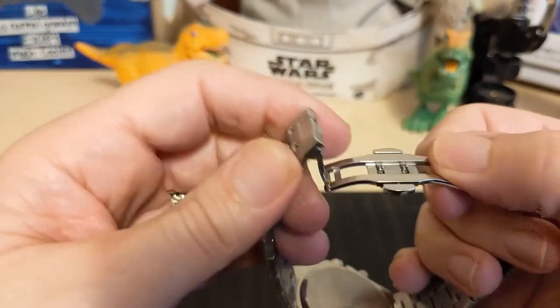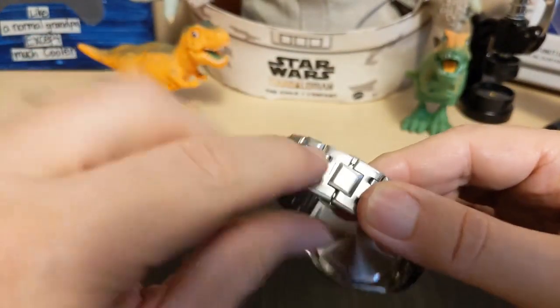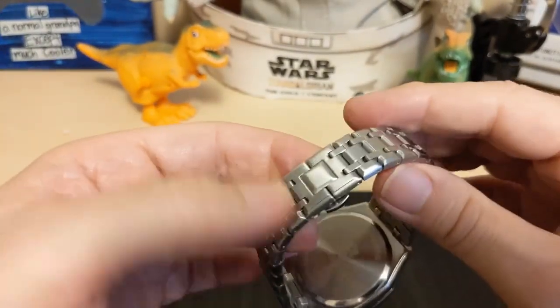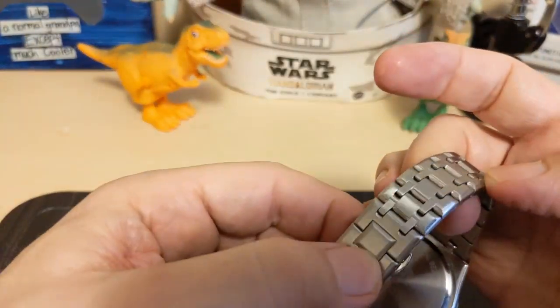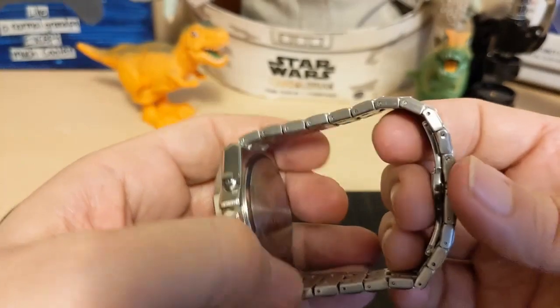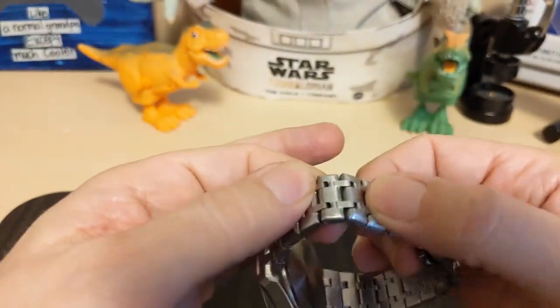There's a butterfly clasp with a push button, but it's a unidirectional clasp because of this little square here. The square is not signed — Bin Bond does have a logo, so they should have signed it if they were going to put the square there. Otherwise, why put the square there? And of course the links do not fully articulate.